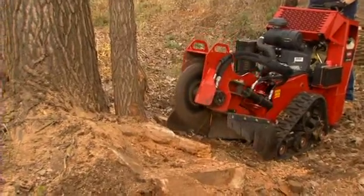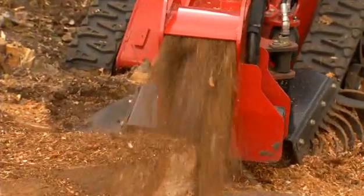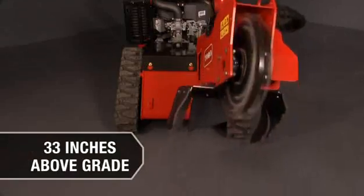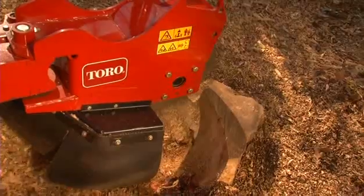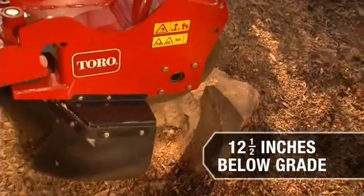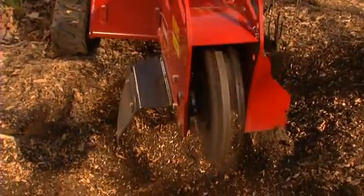Have a stump cut a foot or two above the ground? No problem with the STX. The cutting head lifts up to 33 inches above grade to start the grind well above ground level, then grinds to a full 12 and a half inches below grade, leaving an attractive flat surface after filling.